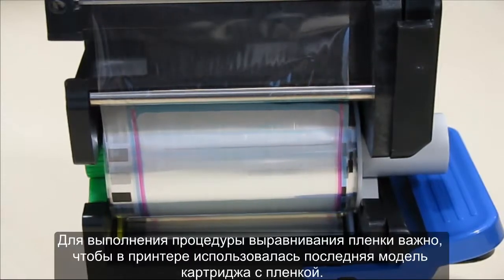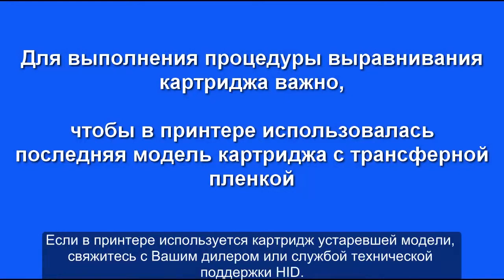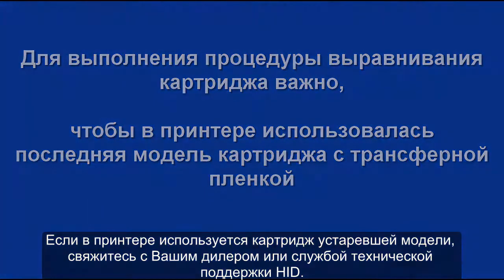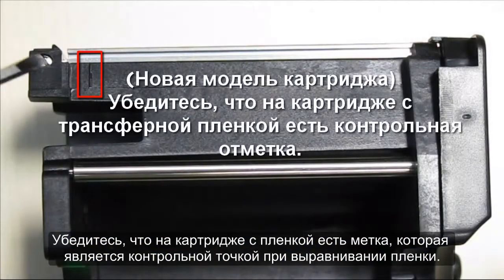To do the film alignment it is important for your printer to have the newer style of film holder. If you have the older style, contact your dealer or HID technical support. Verify that the film cartridge has the scribed mark as shown, for use as a reference point when aligning the film.